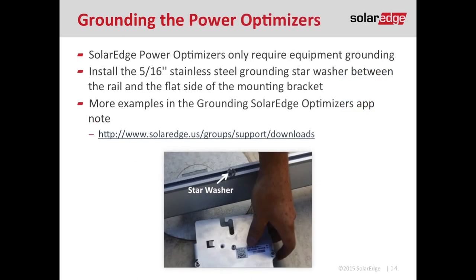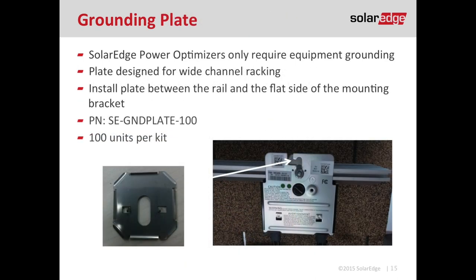To use the star washer, take your mounting bolt and slide the star washer onto it so it is located between the racking system and the optimizer itself. The purpose of the star washer is to cut through the anodization of the aluminum, creating an effective bond to ground. If that star washer isn't making contact with the rail, it's not bonded to the rail. So if you have a wide channel rail, you're going to need the grounding plate. The grounding plate is installed the same way — between the rail and the optimizer — with teeth that bite into the anodization of the aluminum, again creating an effective bond to ground.